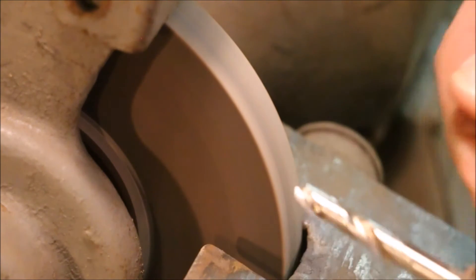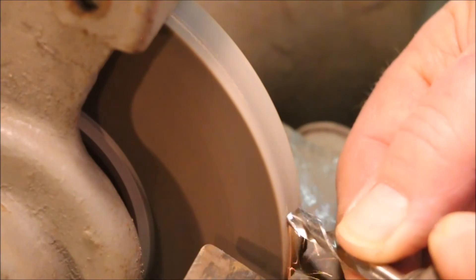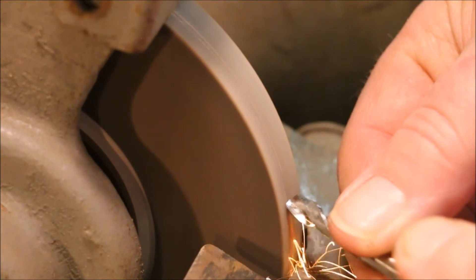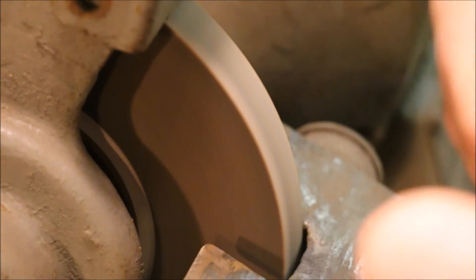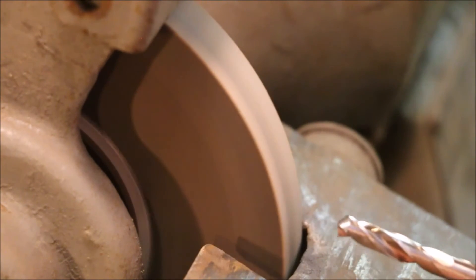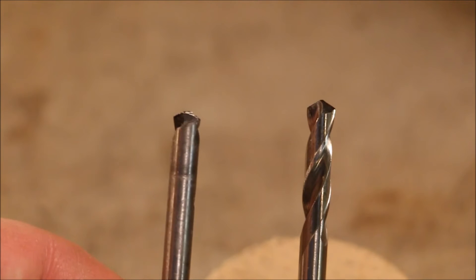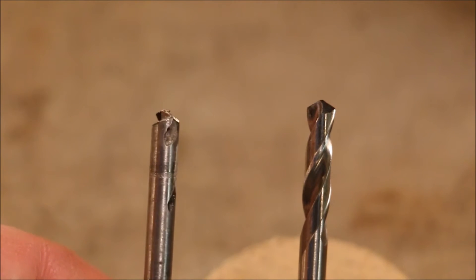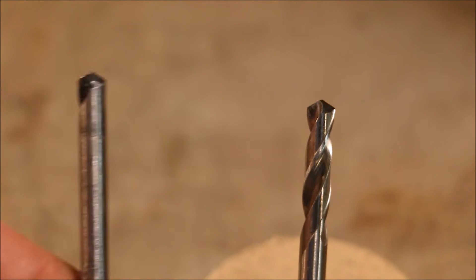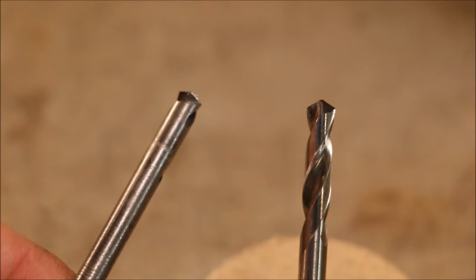This drill is in much better condition — there's a lot more body left to it. A couple of quick swipes on the wheel. The one on the left is pretty well trashed. I put an edge on it, it should bite, but I don't think it's going to clear the wood very well. We'll give it a shot and see how it does. The one on the right is actually a very good drill. It's got a good point to it, the flutes are in good shape, the web is thin enough at the point. I think it will be okay.